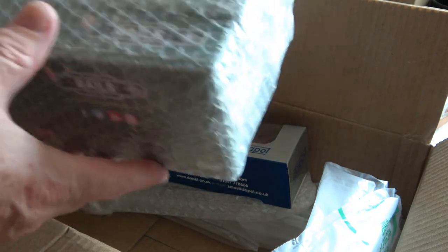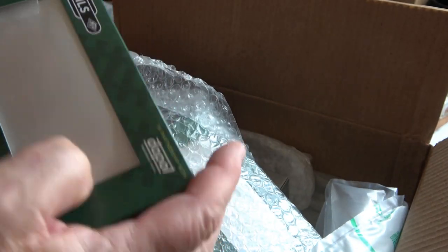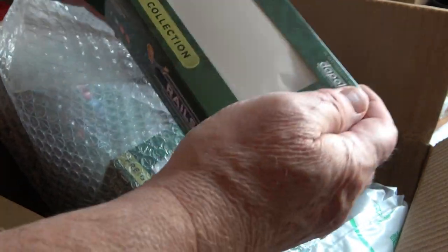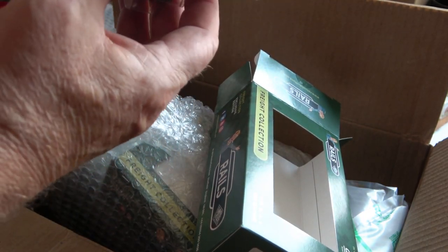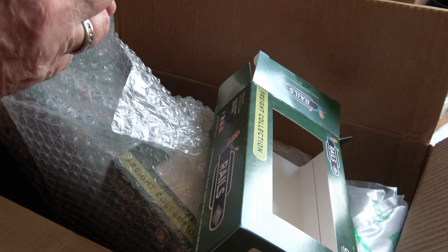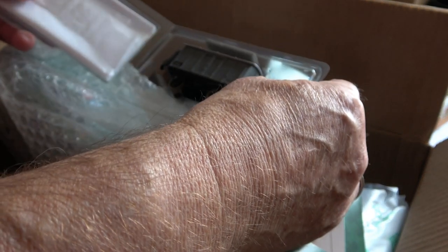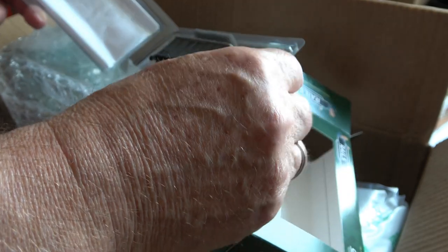And yes, these are the iron mink vans. Can't really see too much yet, but we'll open these up and look at them in considerably more detail. We'll get a number of these both in Scottish Rail gray and in Great Western gray.